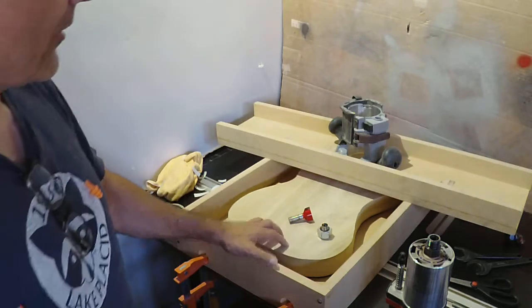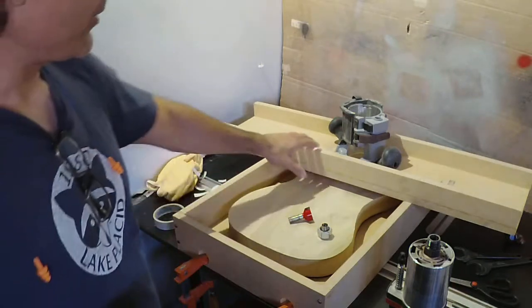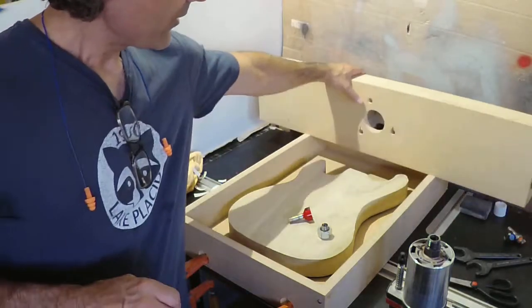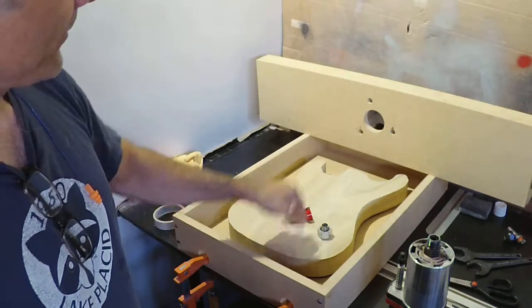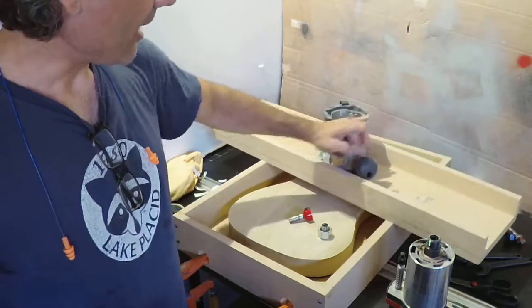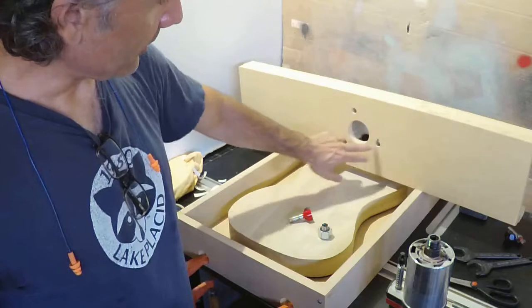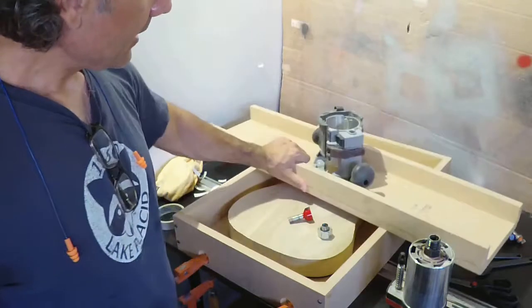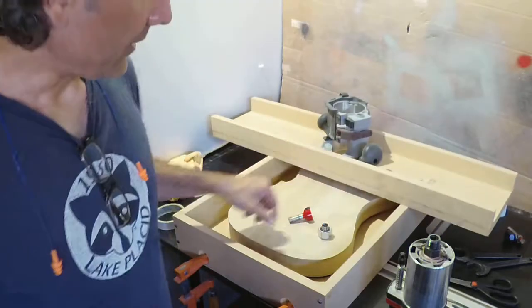And then you end up having to spend about two hours sanding that out. So what I like to do, unless I'm doing a really long board, is use this box, which is just a planing box. It's some MDF. We have the body double stick tape down in there. We've got this sled on top with the router base attached to it, secured with screws into the plate. And the router goes in there and then you just kind of surface it.